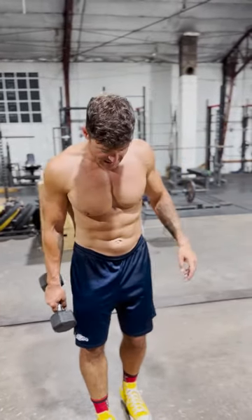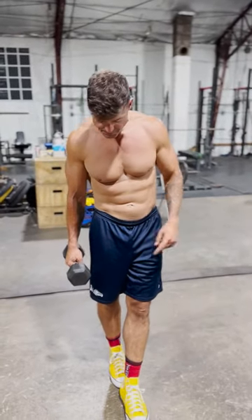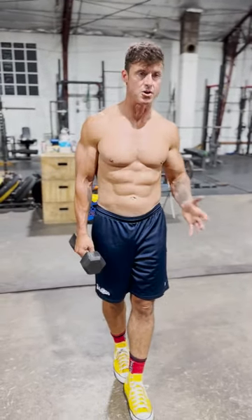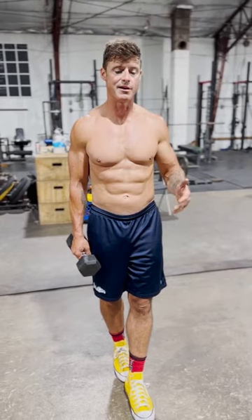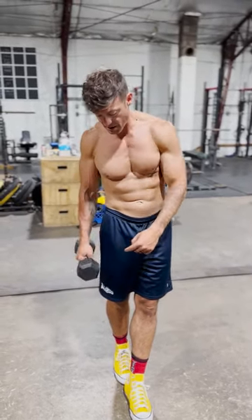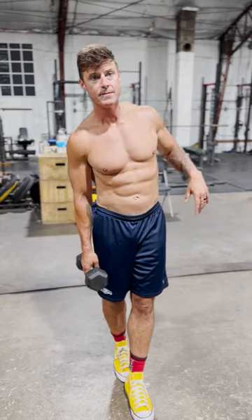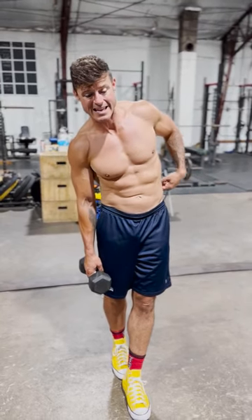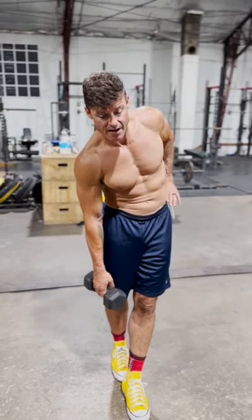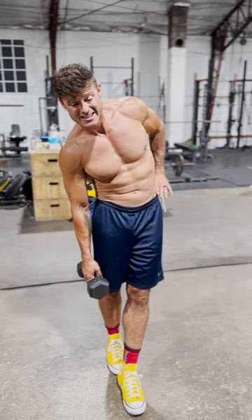What he said was: make sure you stagger your feet, so there's also an element of balance. Then you're going to hold the dumbbell in the same arm as the back foot — that's kind of key to get the stretch. Then you're going to come down and find the spot where it feels tight, where you can feel the stretch.